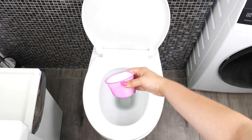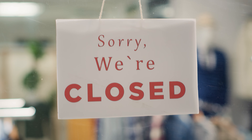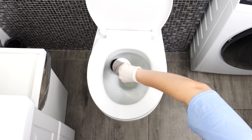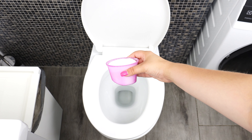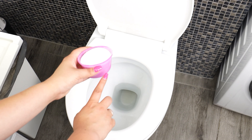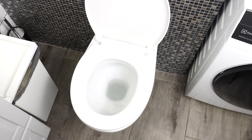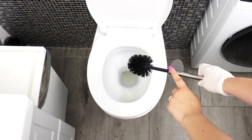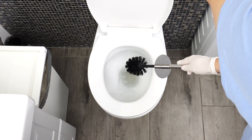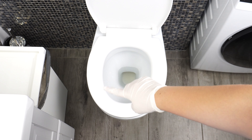Laundry detergent in the toilet — this is a game-changer. Have you ever had guests over and realized while cleaning that you're out of toilet cleaner? Don't worry, we have a brilliant trick for you. Thanks to the surfactants in the detergent, it effectively removes dirt and grime. Additionally, the water softeners in the detergent help remove limescale. All you need to do is sprinkle some laundry detergent around the toilet bowl. Let it sit for about 15 minutes, then grab a toilet brush and thoroughly scrub the bowl. Finally, flush the toilet. Your toilet will be sparkling clean. I no longer use special toilet cleaners, and once you try this trick, you won't go back to using them either.